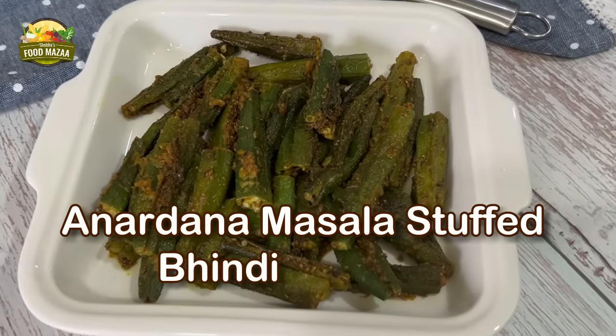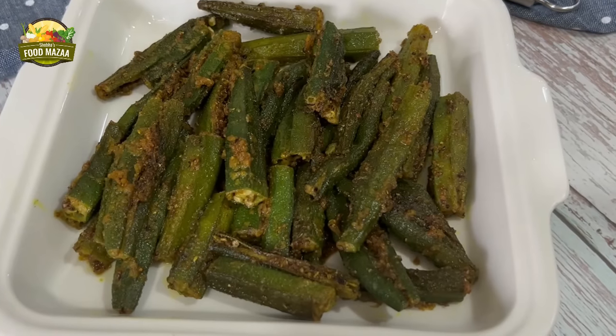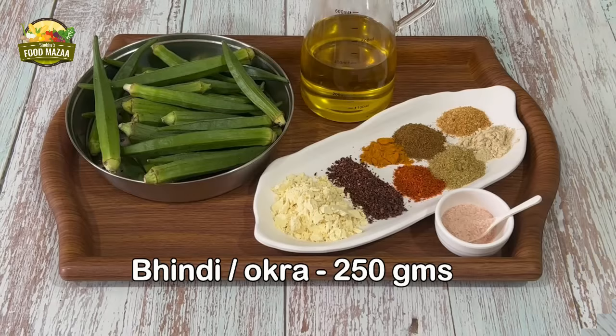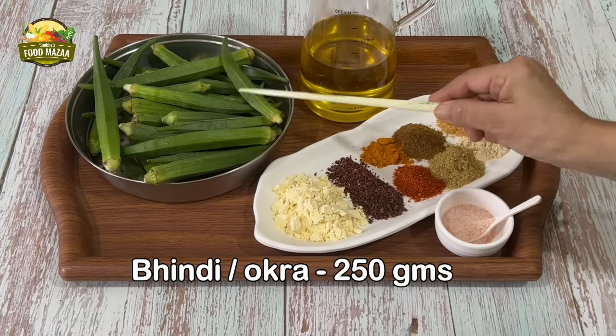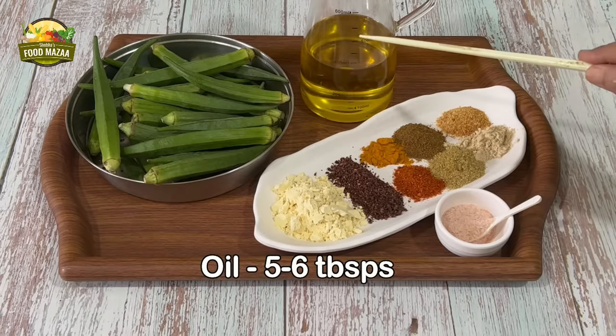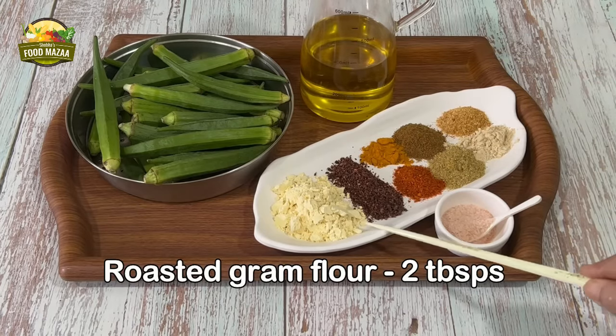Let's proceed to make masala bindi. Anardana masala stuffed bindi or okra is a delicious and tangy side dish. For this we'll require bindi or okra — I have taken 250 grams — and oil, 5 to 6 tablespoons. And for the stuffing we have roasted gram flour, 2 tablespoons.